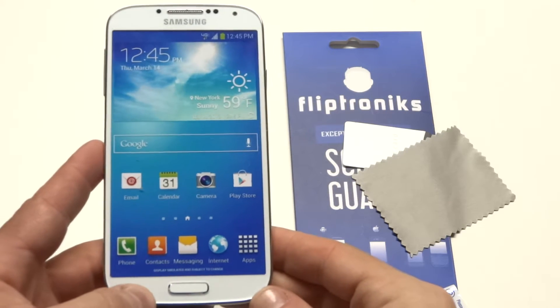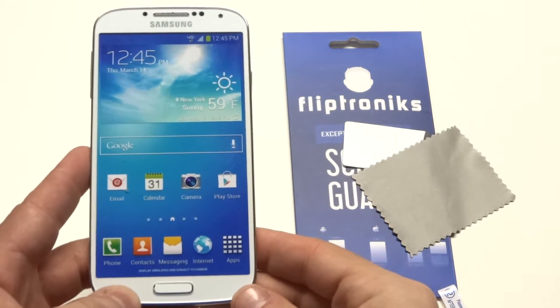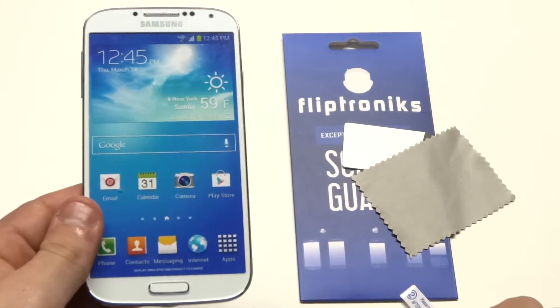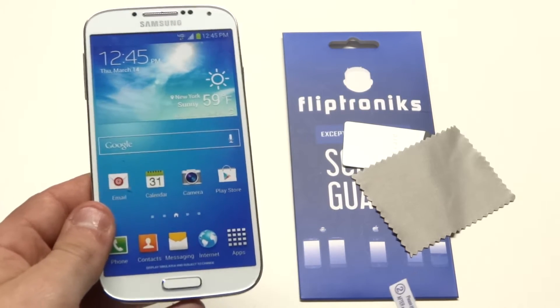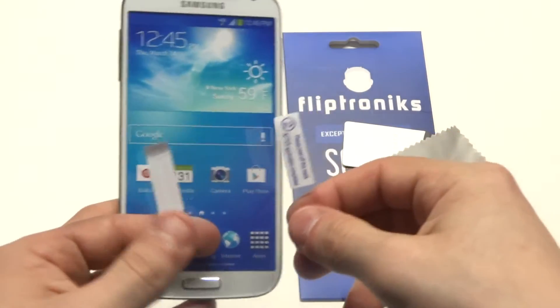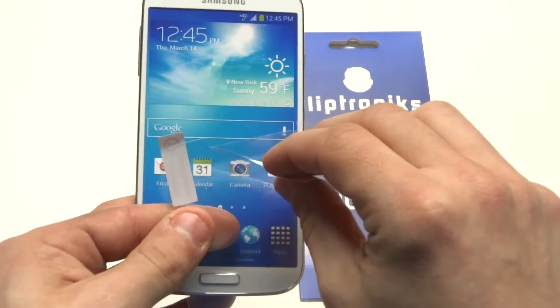The first thing you really need to make sure of when putting a screen protector on is that there are no dust particles on your device, otherwise they'll get trapped and it'll be a waste of the screen protector. So what you need to do is peel back the blue side on here.